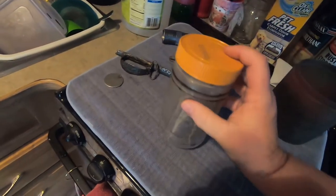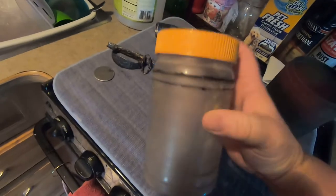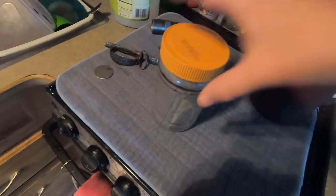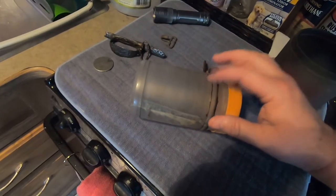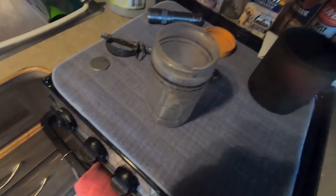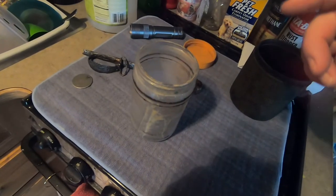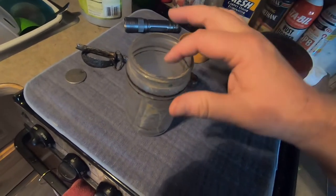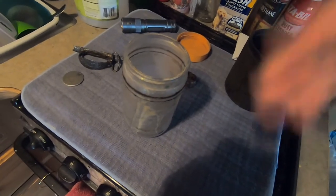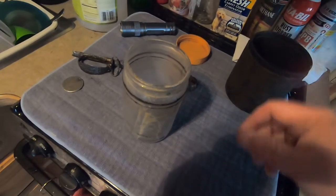So you take an old peanut butter jar like this. A lot of times in the beginning you have to use two-sided tape so that way it's got a good bite, good grip. The key thing is to fill enough aquarium rock in this with your piece so that as it rotates, it will shift over and slide over that piece.